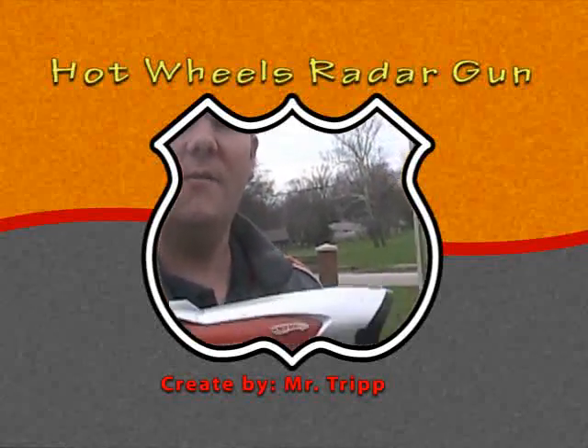I just purchased a set of Hot Wheels radar guns for my classroom for many reasons. One, to do simple science experiments testing the velocity of different objects. Also to teach about electromagnetic waves.